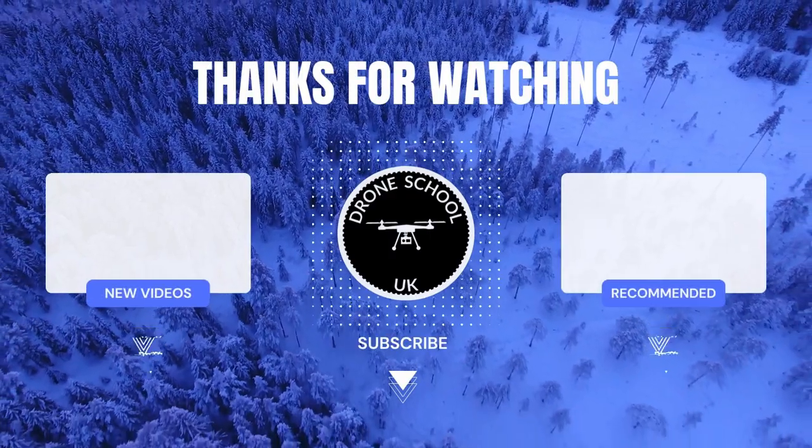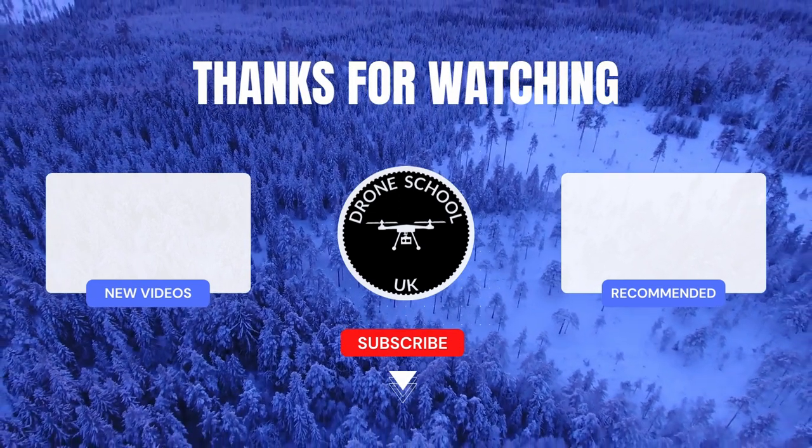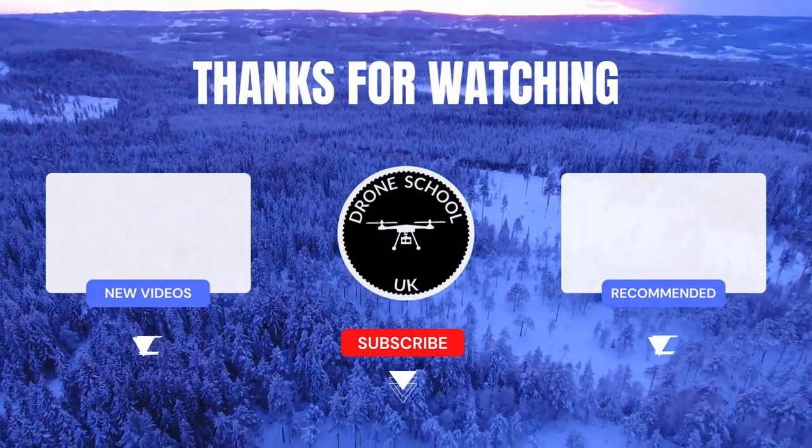If you enjoyed this video, subscribe to the channel or watch the next video in the playlist, or the new videos we've just recently uploaded. Bye for now.